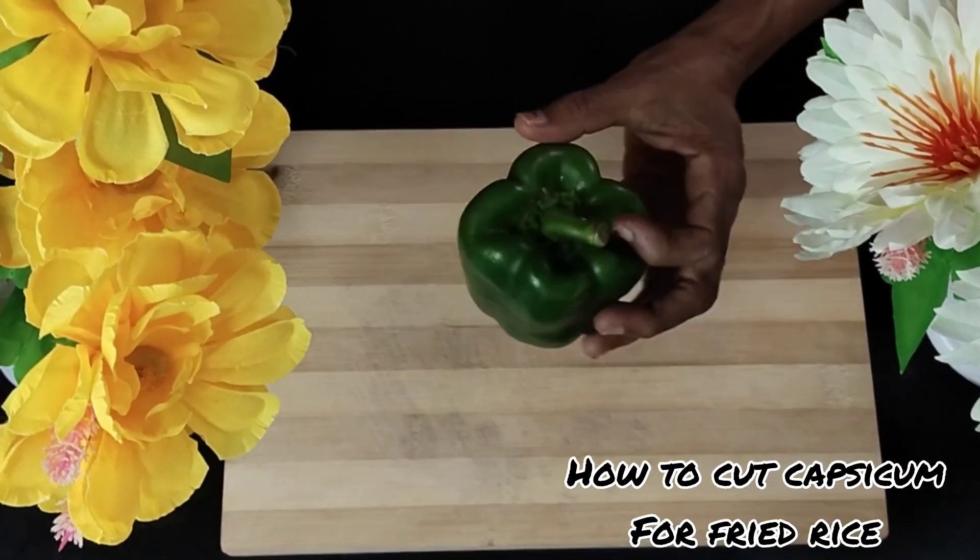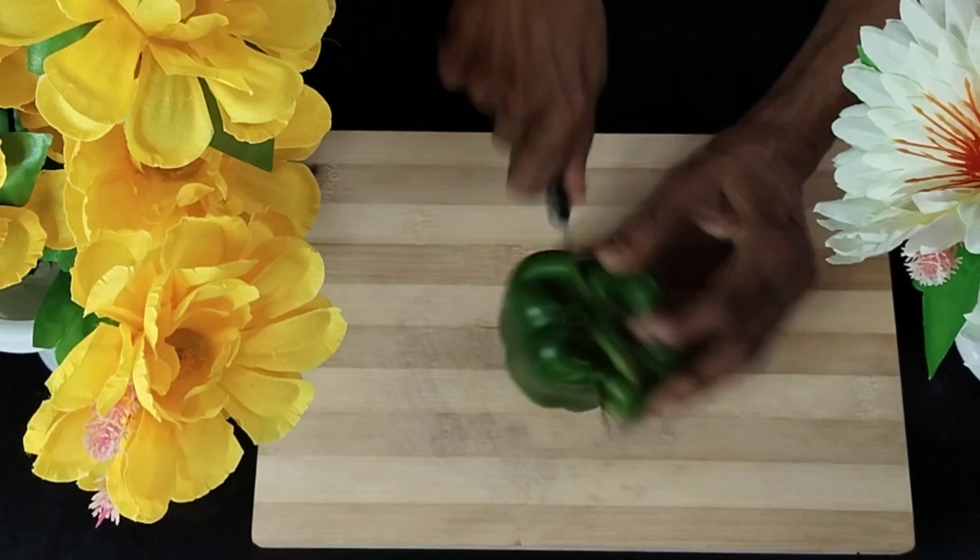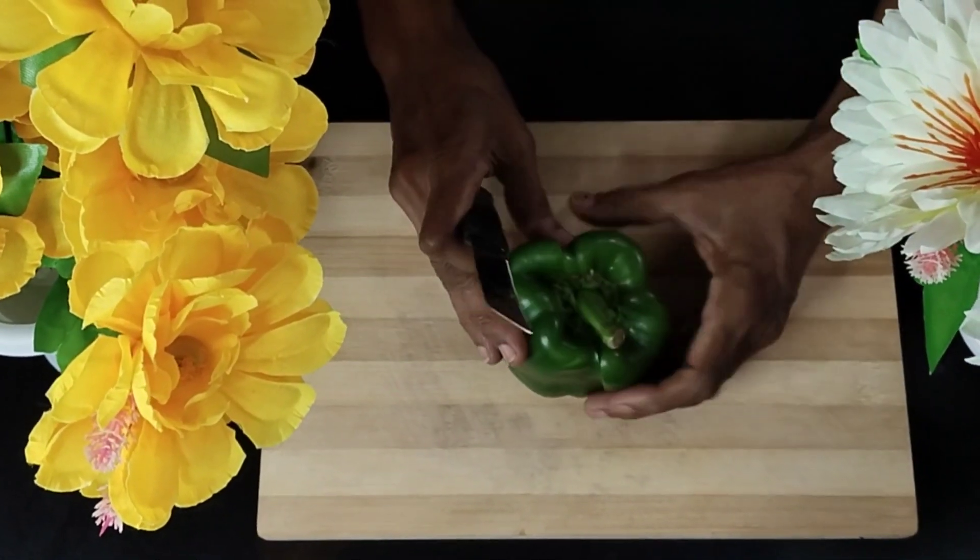Today I'm going to tell you how to cut green capsicum for fried rice. For this I've taken one capsicum, nicely washed and clean, and I'm going to slit it through the center.